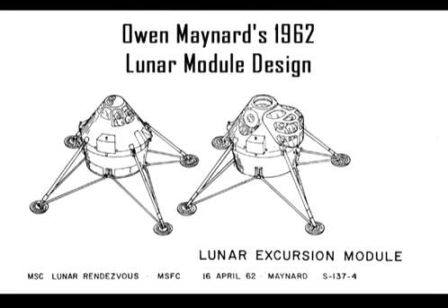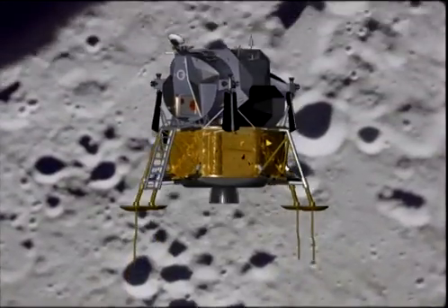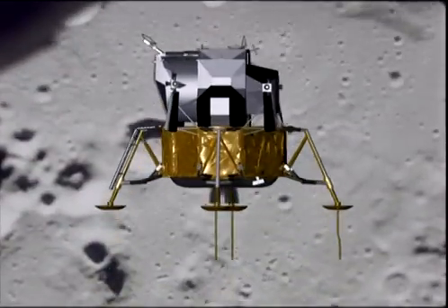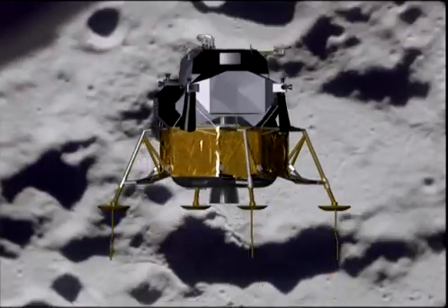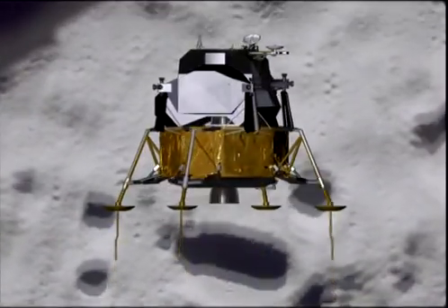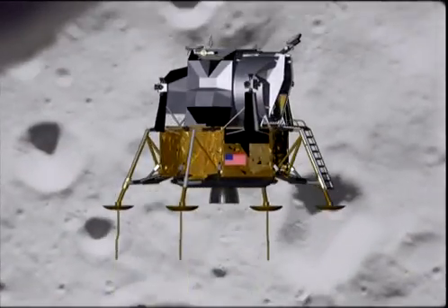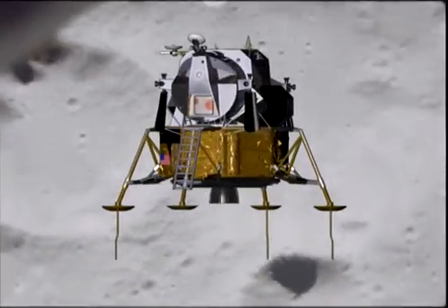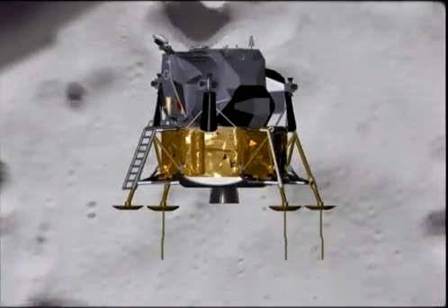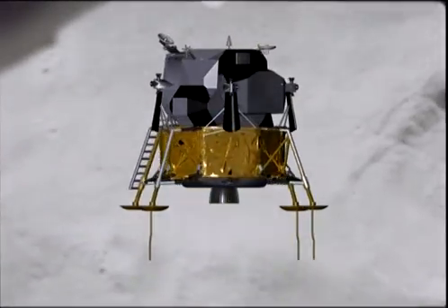Why does the limb look like it does? With respect to the color of the lunar module, the major environment it has to contend with is the thermal environment of deep space — contending with the high energy from the sun and radiating to the cold of deep space when it's not looking at the sun. So the optical characteristics, the ones that you see, are very much related to the thermal characteristics with respect to absorbing energy and radiating energy.